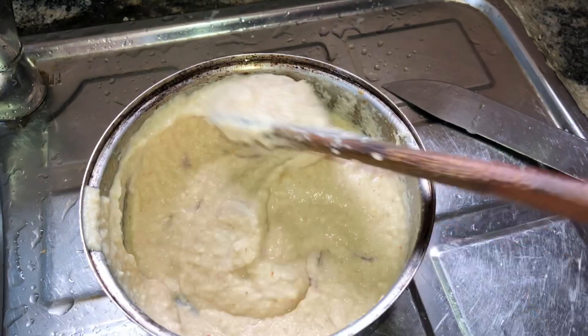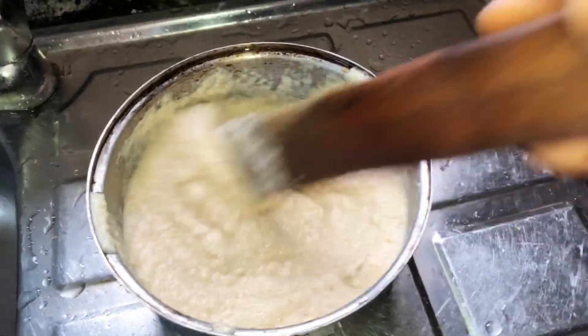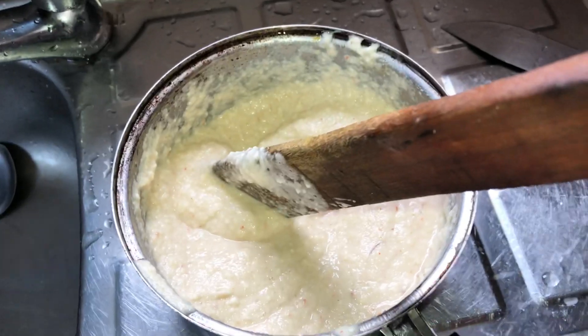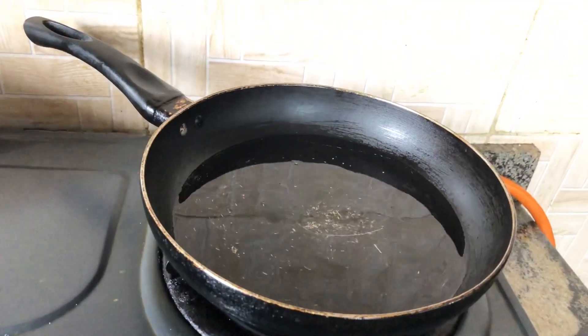I put in my onions and salt — I don't put Maggi in my akara, just onion and salt. I try to turn it very well so that the akara will come out fluffy for you. I took my time to do this turning.